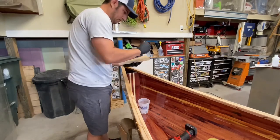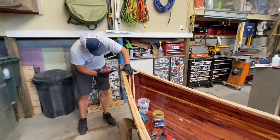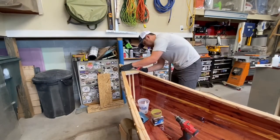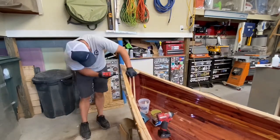With the dry fits complete, I can now add the Total Boat epoxy. I coated the bottom and the sides just to make sure it was all sealed up nice and tight, and then put some on the inner gunnels to hold it in place. Then added some screws from the outer edge and plugged those holes as well.